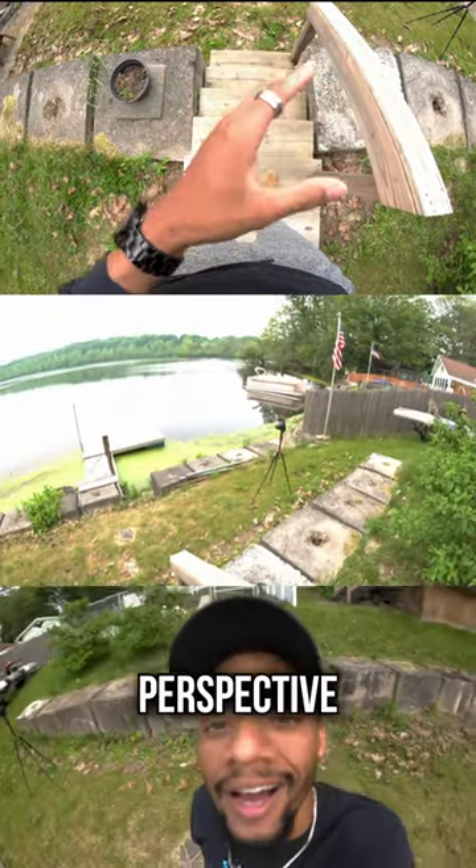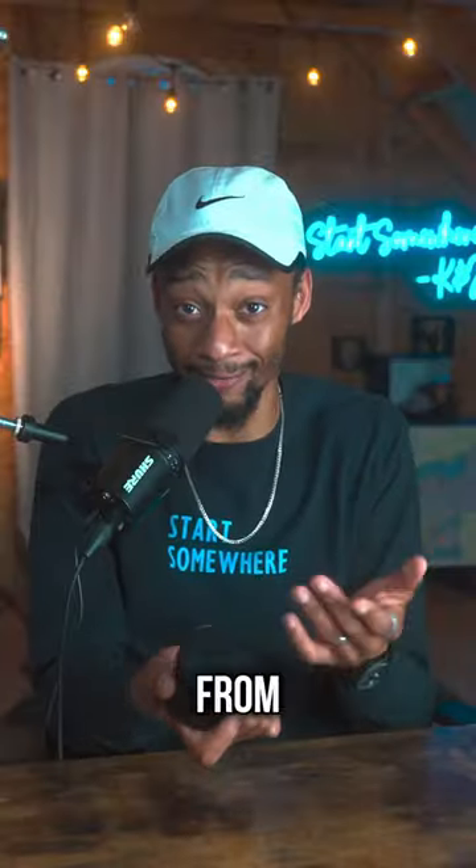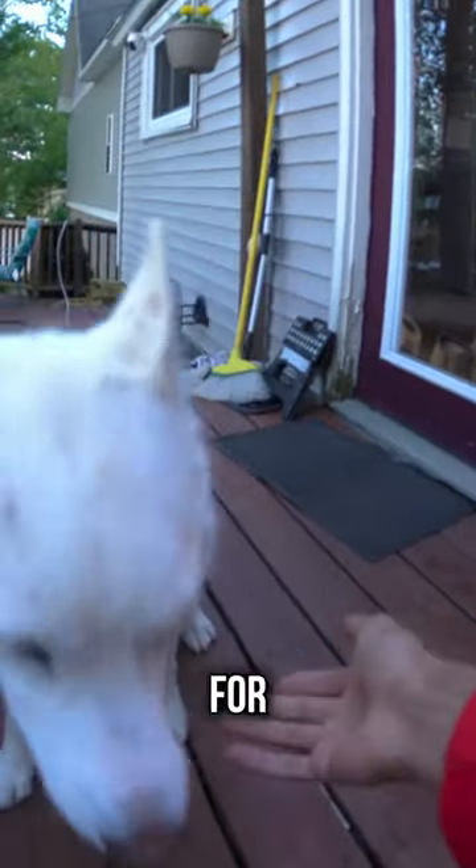You're able to capture a super unique perspective and in my opinion tell a better story with this lens. And this is what it looks like from super close up. If you want your work to stand out and get unique perspectives, this is the lens for you.